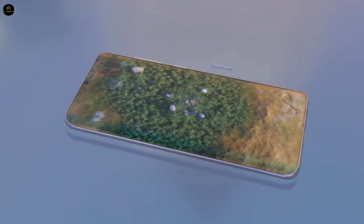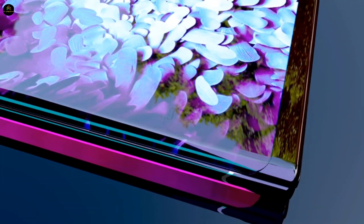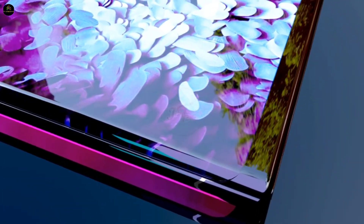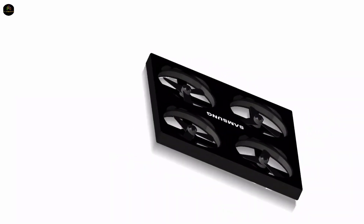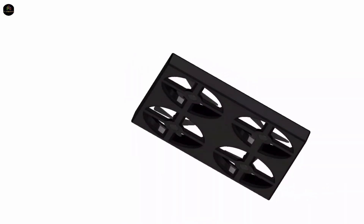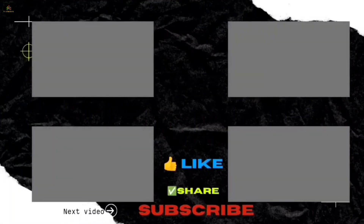So what will this incredible phone cost, and when will it be released? According to leaks, the price could be around $1,999. While Samsung hasn't made any official announcements yet, rumors suggest that this phone could have a global launch by the end of this year. This is a phone that truly brings the technology of the future into our hands today.